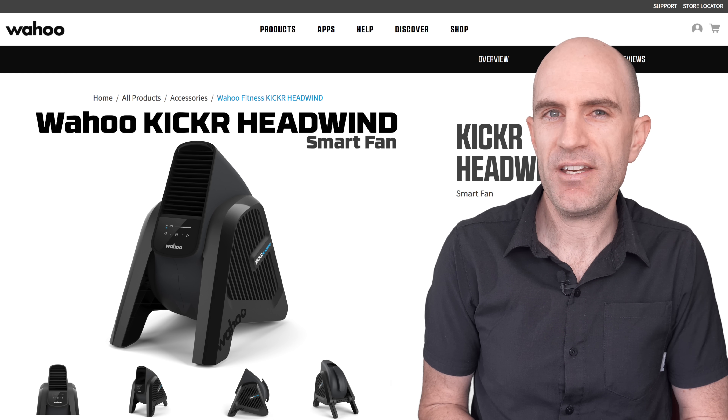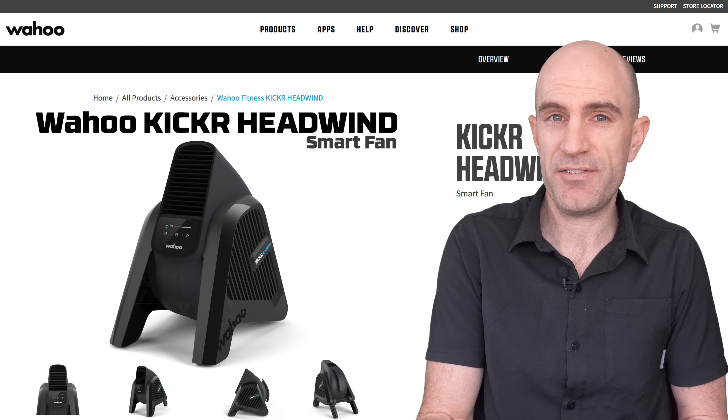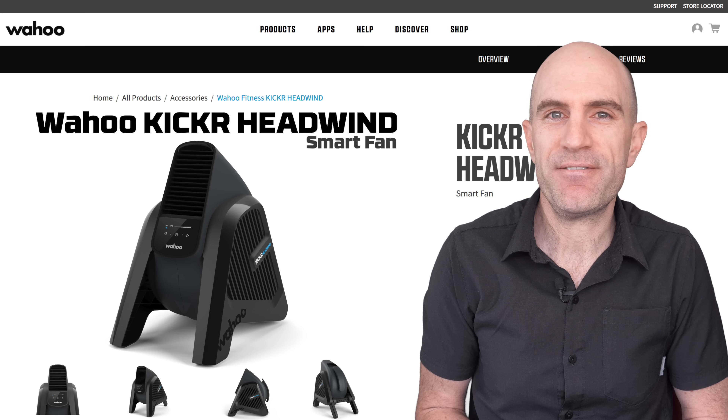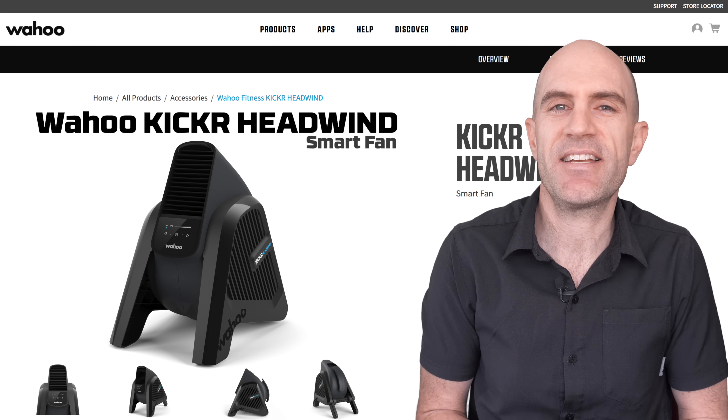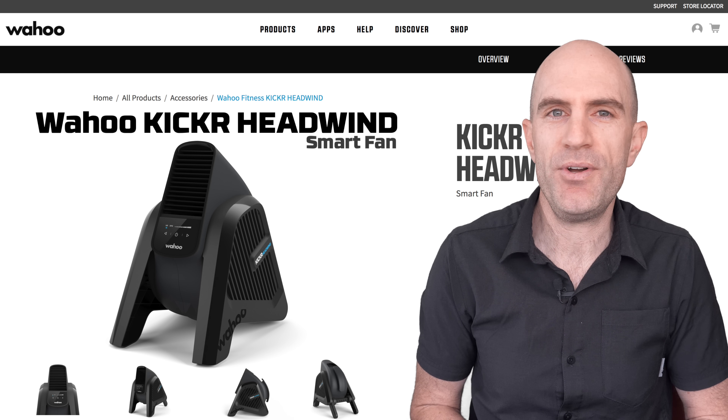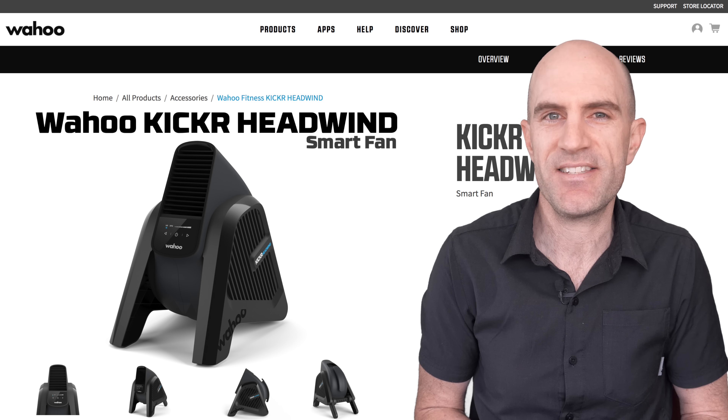Kudos to Wahoo for making a device we've all dreamed of — probably right after starting a Zwift race and forgetting to turn the fans on. Very cool stuff, literally. It's great to see a company innovating in this area and making the indoor training experience just a little more immersive. I can't wait to see where this goes in the future.